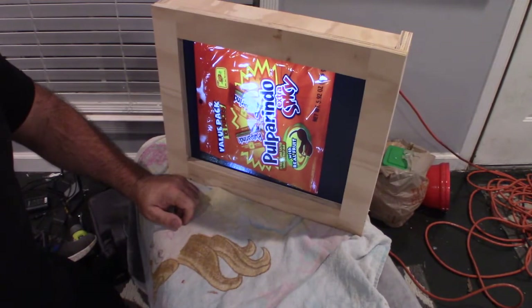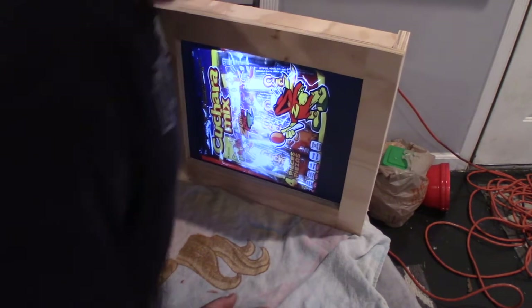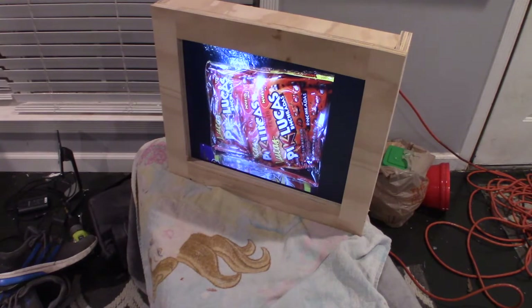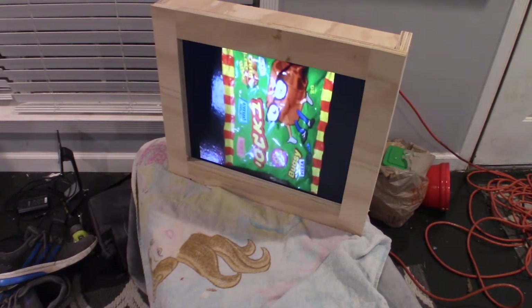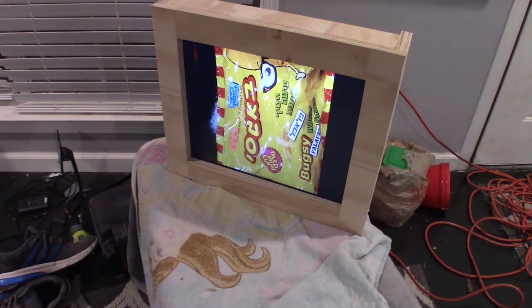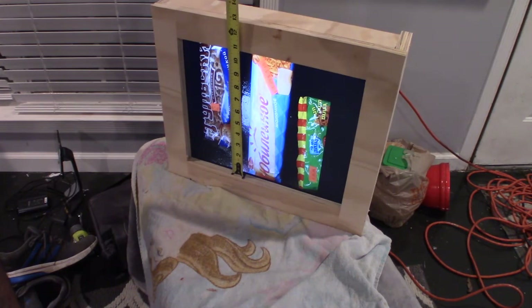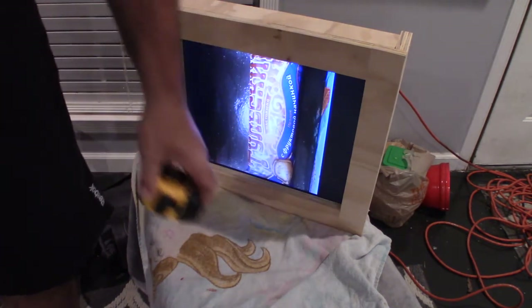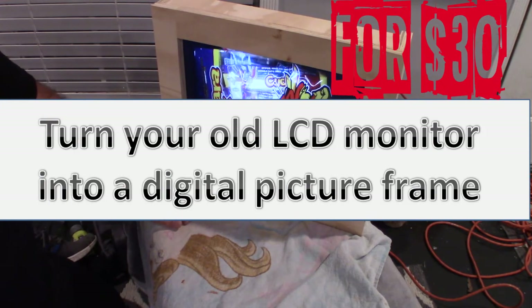That media player was about $30 off Amazon — I got it because it had the CRT connection already. Going back I would just buy one of the cheap ones for about $19, and the adapter was about $6 or $7, so I could have done this for about $25. I ended up doing it for about $35 since I already had the CRT screen and the scrap wood. If you go to thrift stores you can get a monitor for $10 to $15, and you can buy some scrap wood or find a good pallet. You can probably do this for $50 if you didn't already have a computer monitor.